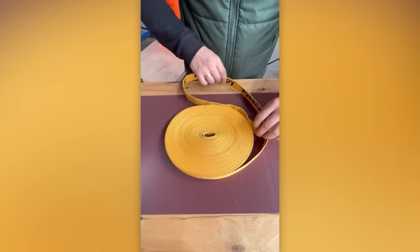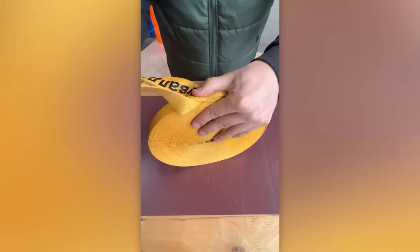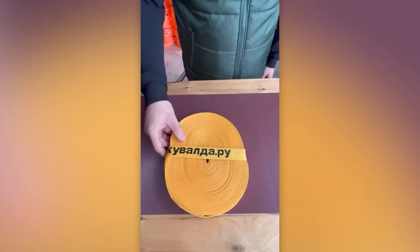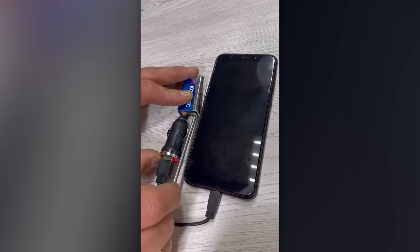People who frequently work with straps will definitely appreciate this handy trick. This system, which enables you to charge your smartphone using a PP3 battery, will certainly capture your attention.